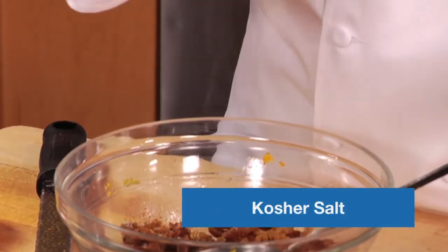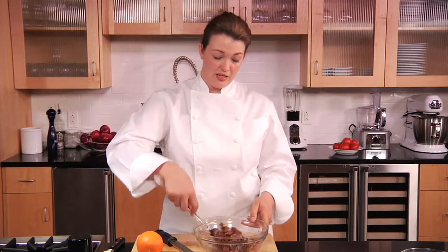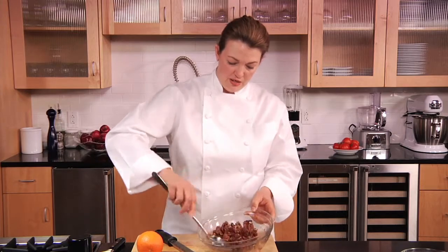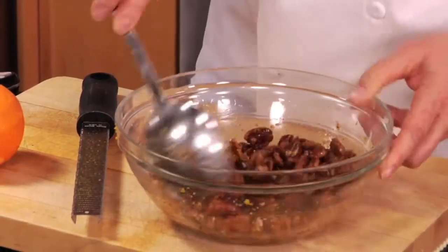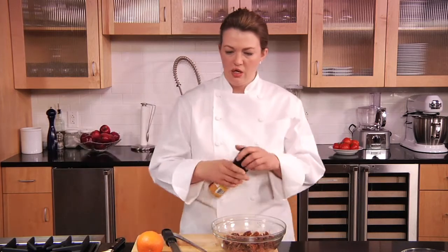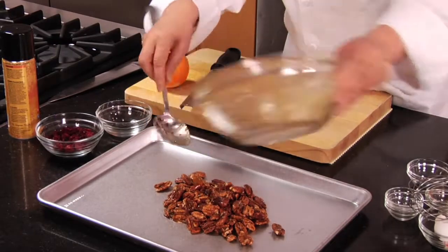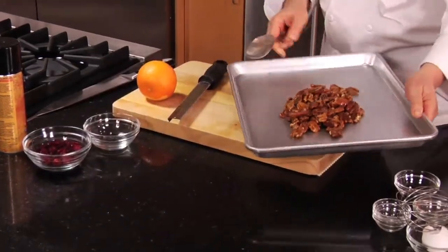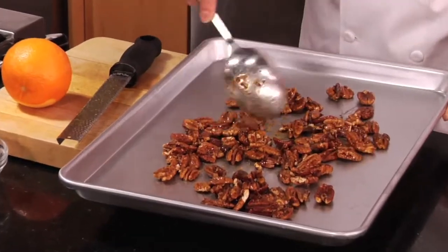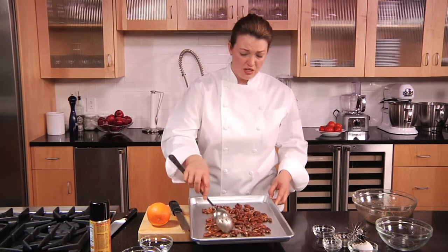A little bit of kosher salt — chefs typically prefer kosher salt because it disperses better with no clumping. Give it a nice toss until everything is incorporated. It smells so good — if only we had smell-o-vision! Then do a light coating of pan spray, spread the nuts out on the pan, and don't worry about perfecting it on the first pass. You can double, triple, or quadruple this batch — it's just a matter of measuring the nuts and spices.